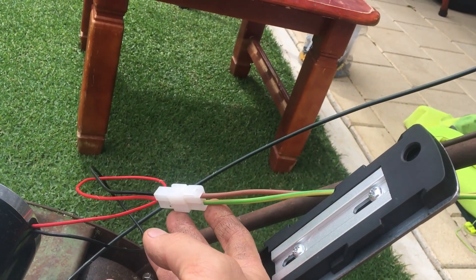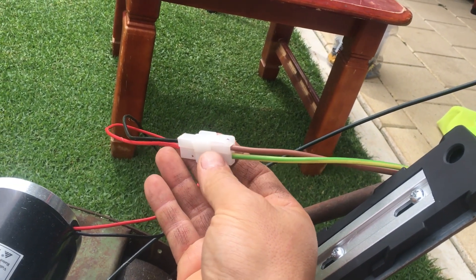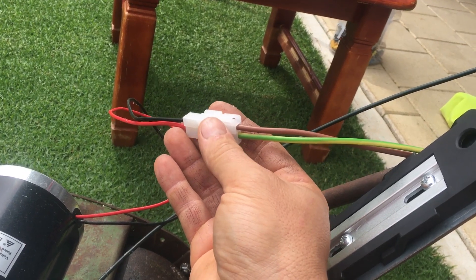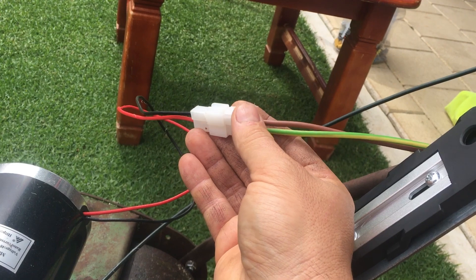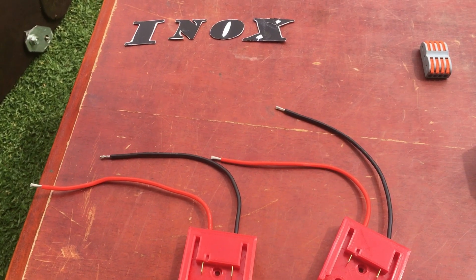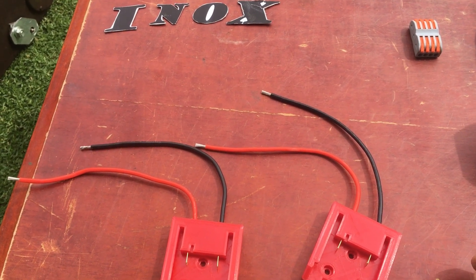The main thing: when your system is up and running, make sure you check all your joints. What you're seeking is warm points — if you have any warm points, that's a problem. You don't want any warm points in your electrical circuit because that's going to generate issues later on, like a meltdown.